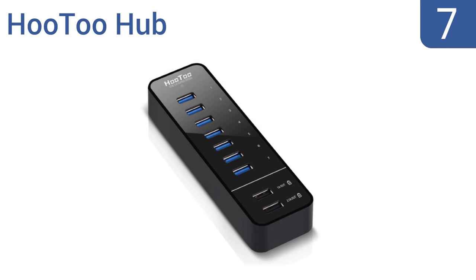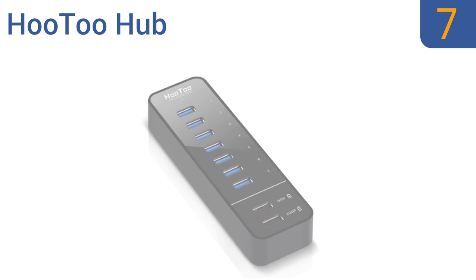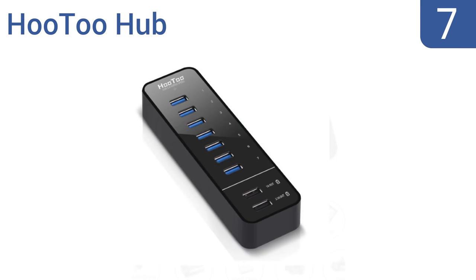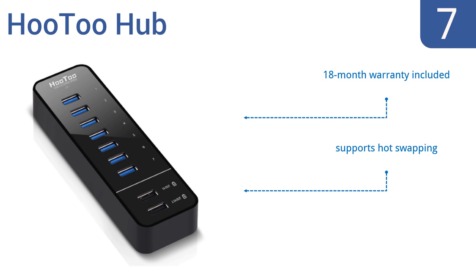At number 7, designed for both home and professional settings, the Who2 Hub supports most modern operating systems and features two dedicated full-speed smart charging ports for your Apple and Android devices. It is on the expensive side, though. It comes with an 18-month warranty and supports hot swapping, but it isn't very durable.